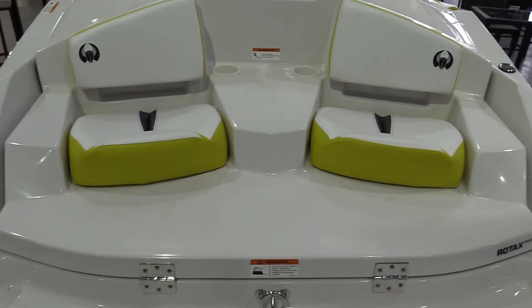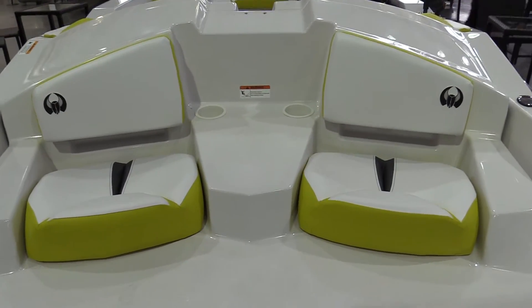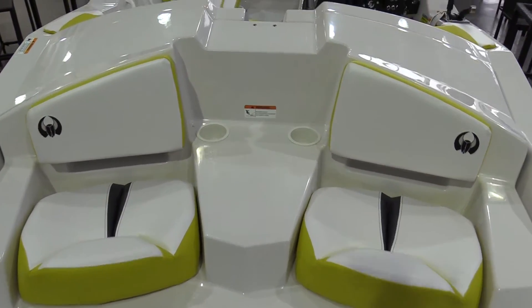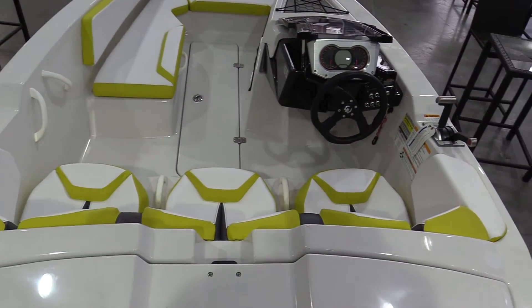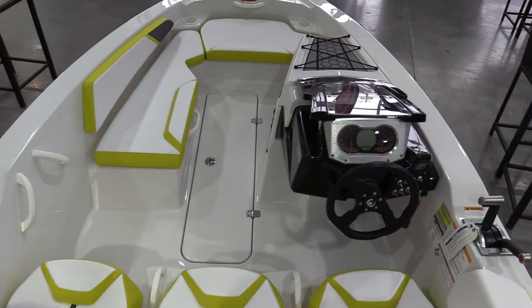Two seats in the back, great for hanging out, fishing, just swimming, having a few drinks, whatever it may be. The Scarab 165 does have a center walk-through, so it's very easy to get inside and outside of the boat.